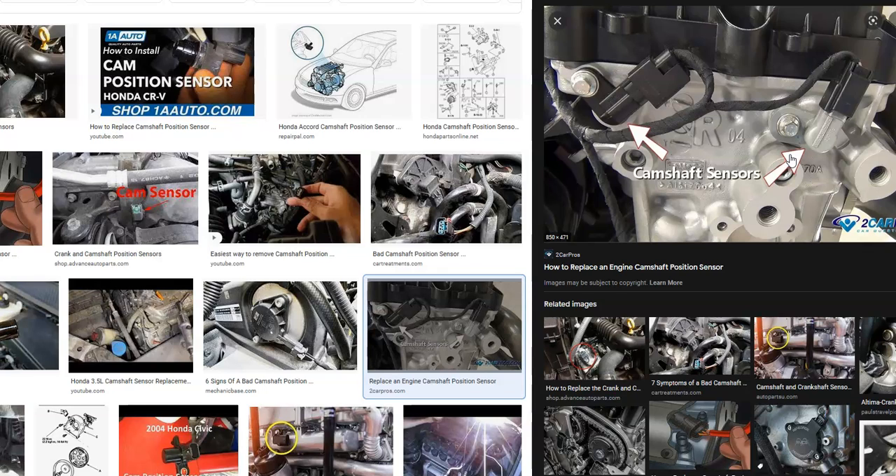Also, in some Hondas there can be two camshaft position sensors, so keep that in mind. There may be two depending on the engine build and design.